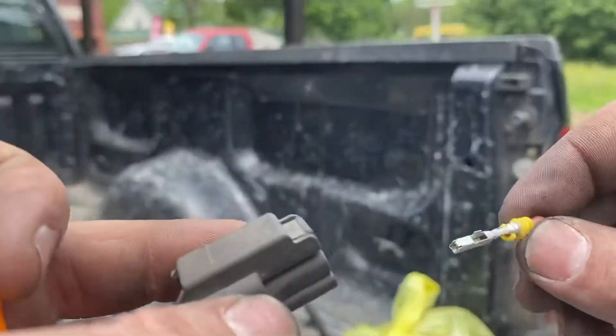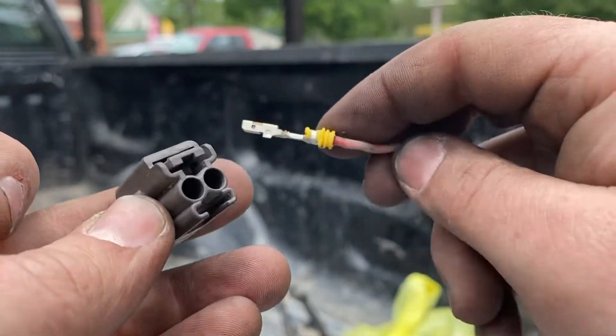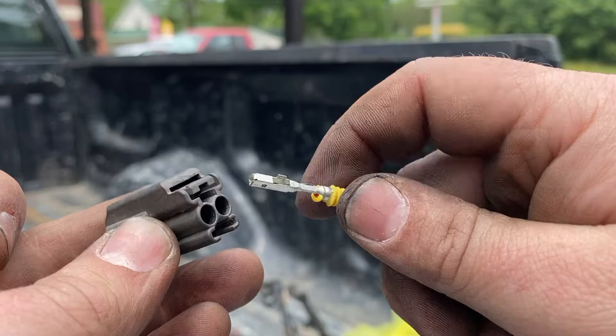Putting it back together — keep in mind on the vehicle what wire went where as far as to the old plug. Maybe do them one wire at a time, however you've got to do it to keep it right.